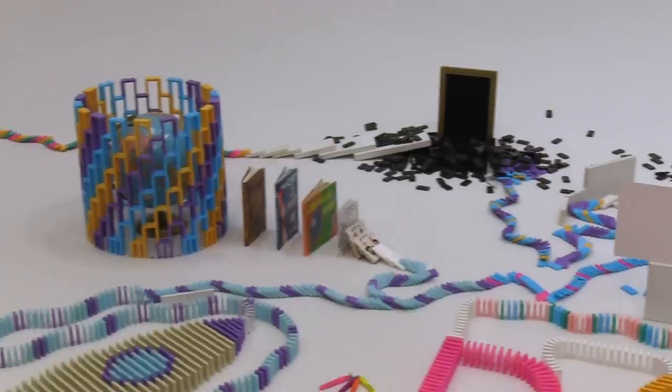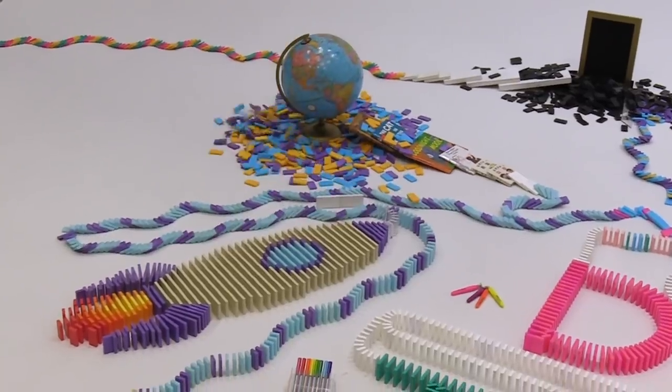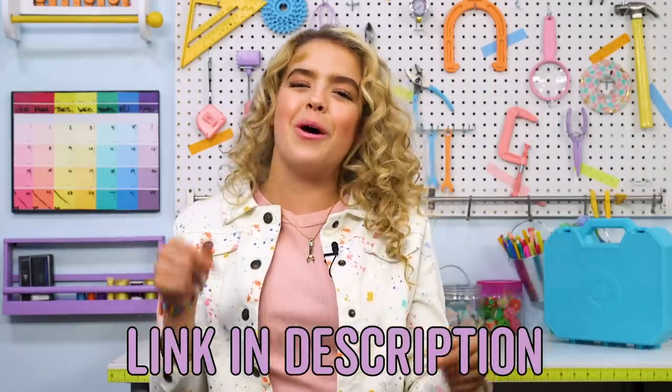What's up, Hackers? It's GoldieBlox, and today's episode is all about dominoes! We did an awesome collab with Hevish5 for the International Day of the Girl — she's a domino artist. If you haven't checked out that video, I'll link it down below. We had a lot of leftover dominoes after that, so I decided to make some hacks out of them. Be sure to stick around to see the Hevish5 behind-the-scenes footage. Okay, it's time to hack your dominoes.